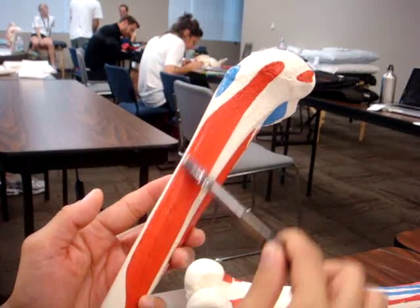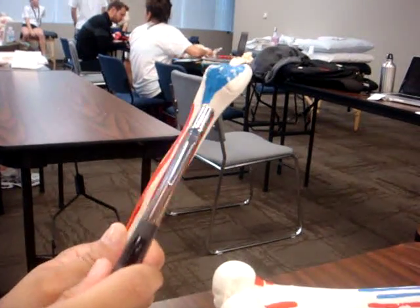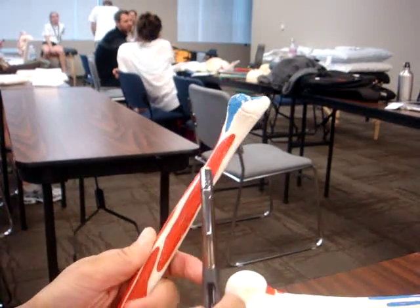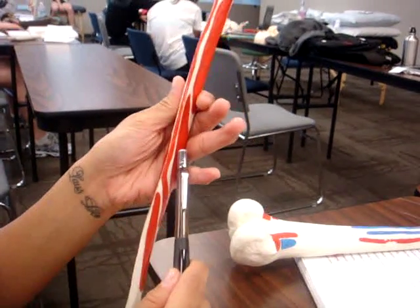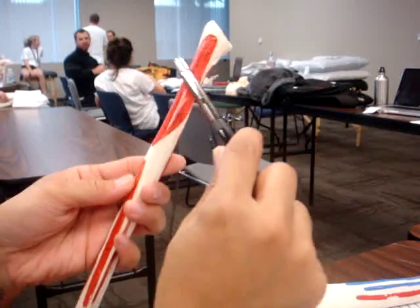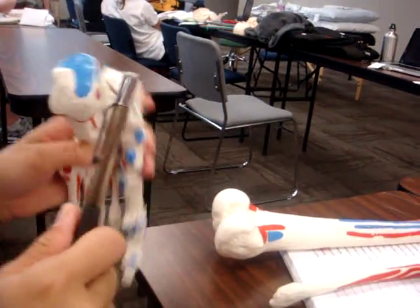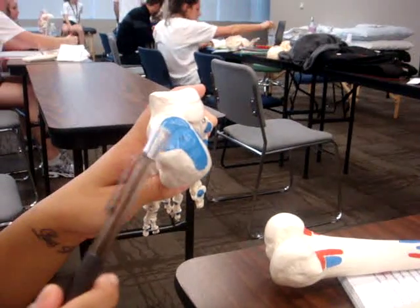And this one right here is the anterior tibialis. On the fibula, we have both heads of the biceps femoris right here, the peroneus longus, peroneus brevis, the posterior tibialis, the soleus, and the flexor hallucis longus. And then on the foot, both medial and lateral gastrocnemius attach here, and the soleus.